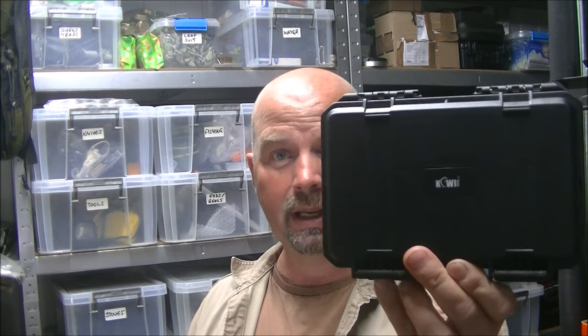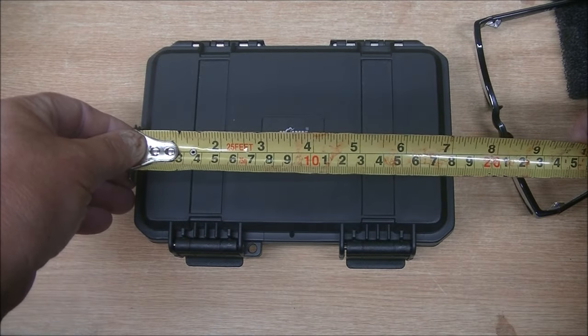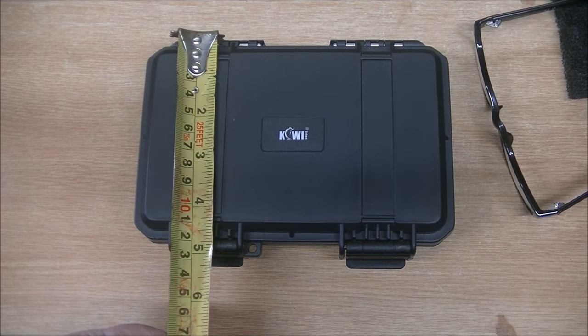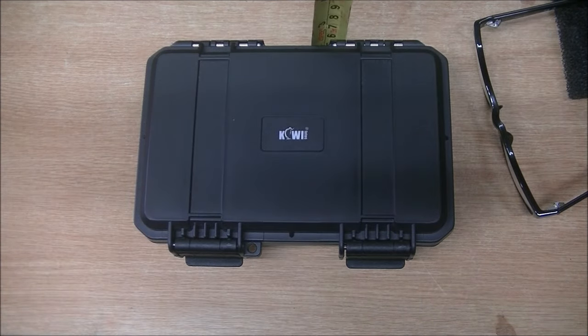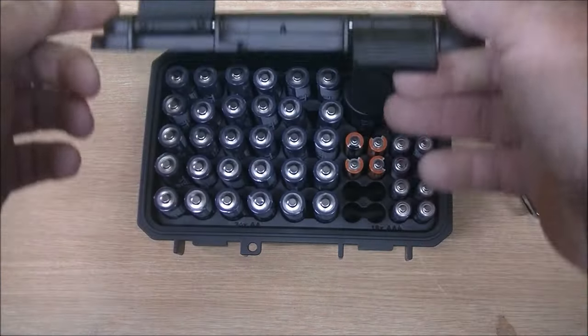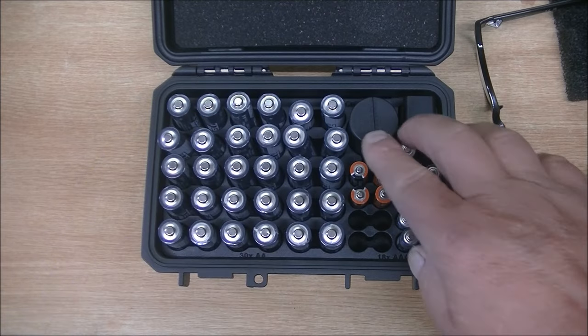Luckily there is a solution to storing small batteries. A few days ago I got this off Amazon. This is the Kiwi Photos battery storage box, and you'll see why this one stores the batteries so much better than just chucking them in a little tube or something. The dimensions of this box are approximately 7 inches or 18 centimetres by 5 inches — that's just short of 13 centimetres — and the depth is just under 3 inches or 7 centimetres. This is a waterproof box as well, so if it gets wet the water won't get inside. It's got a rubber seal going all the way around.